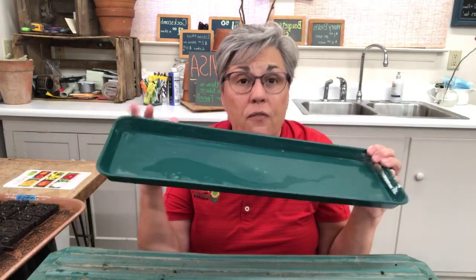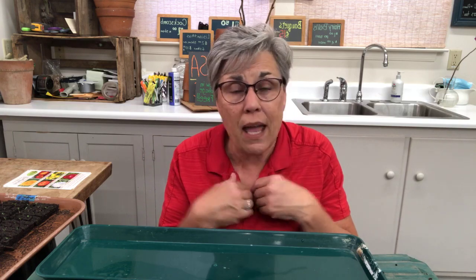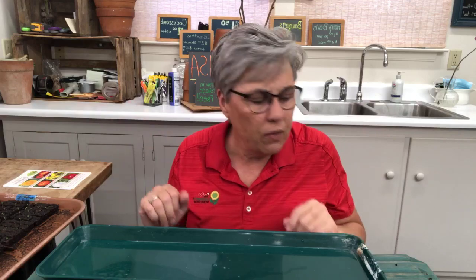People ask why we use foam trays. They are not disposable — we use them for years and years. There's just literally nothing like them for this purpose. People throw rocks at me about using foam trays, but they are permanent fixtures — you are not throwing them away, they last forever. They're a truly reusable resource. We use them because when I'm starting tomatoes, for instance, I need a small tray.